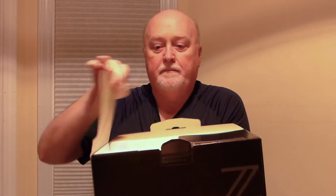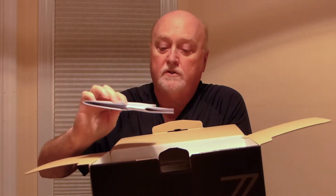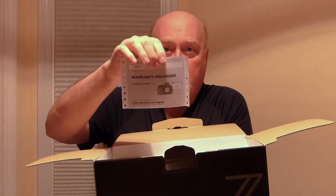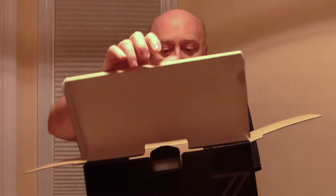Let's open up our new Z6 Mark II. We have the two manuals, which are extremely pared down from a traditional Nikon manual — which is usually about 700 pages thick — and we've got a Spanish and English version. We also have the warranty card and a little promotional item from Nikon.